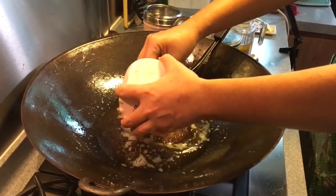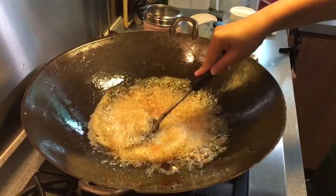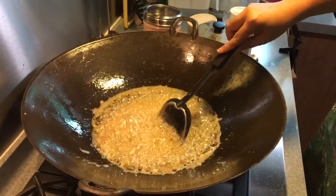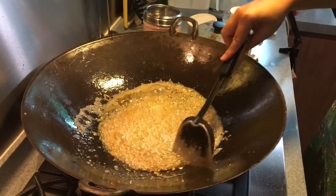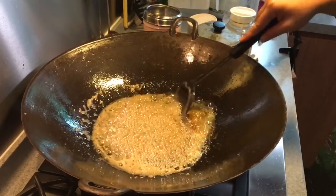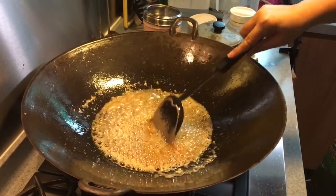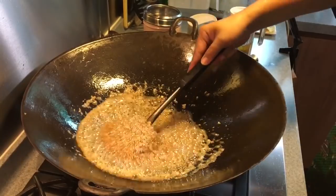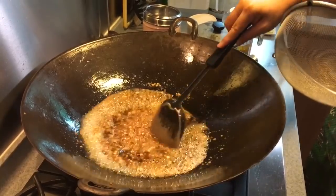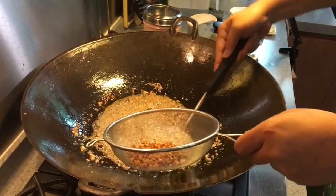Now that the tofu has been deep-fried, it's time to do the radish. Pour everything in and move them around quickly because you don't want to burn them. This is actually one of our favorite dishes when we go to any tzitzha store, but not every restaurant serves it, so we decided to make this dish ourselves. Be careful when you turn this around — don't let the wok burn you. Now it's about done; you can see it's a golden brown, which is exactly the color we want.